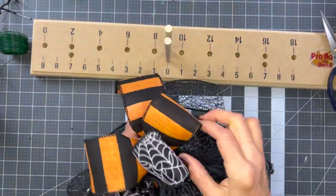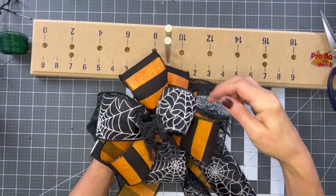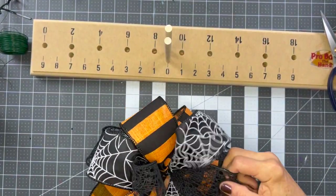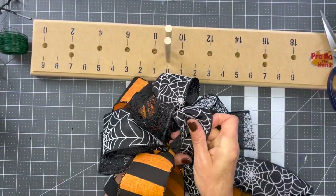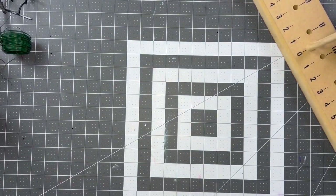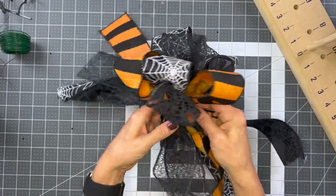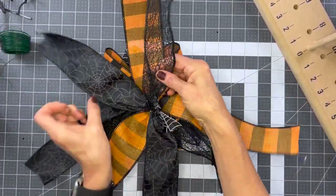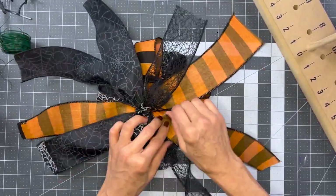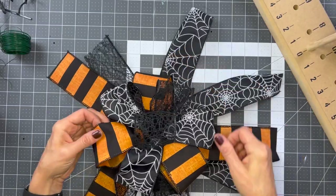I lifted my bow up off of my pro bow tool and now I'm just fluffing and arranging the ribbons, getting the loops where I want them to be, getting the tails facing the way I want them. Especially my two-sided ribbon - I want it to face up and I want everything going the right way before I add my zip tie. Before I zip-tie it, I want to hold it on my sign and see if I like it - and I do. I'm going to grab a zip tie and tighten it about 70% of the way, just tight enough to hold the ribbons in place but still allow adjustments, then tighten it 100% so nothing moves.